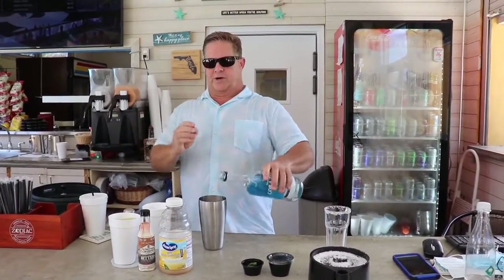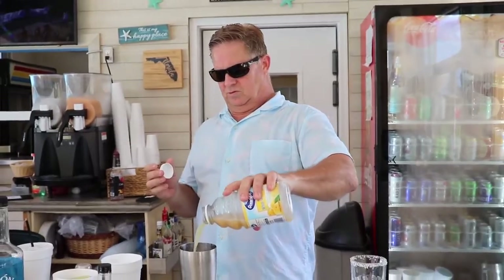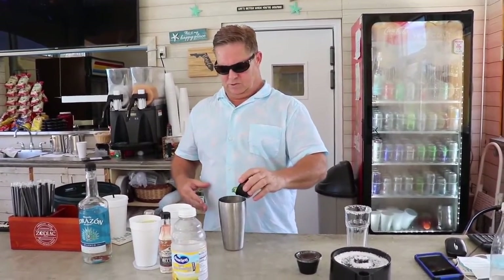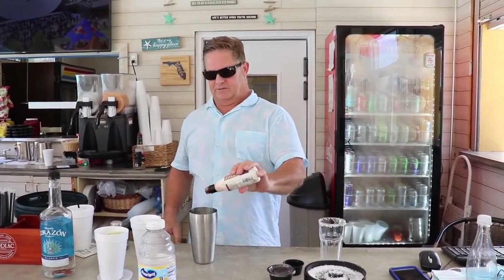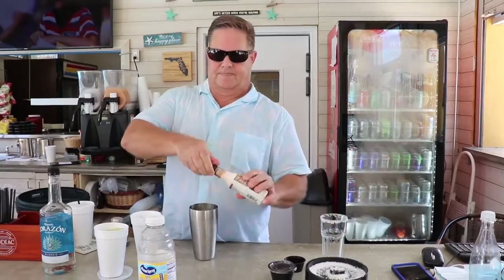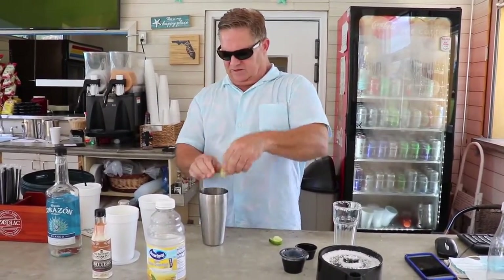Pour your two ounces of tequila into the shaker glass. Add some grapefruit juice. Here's an interesting ingredient — a little bit of maple syrup for sweetness. Some jalapeños, a couple dashes of bitters, and fresh lime juice. About three slices of lime — that's what you ought to do.